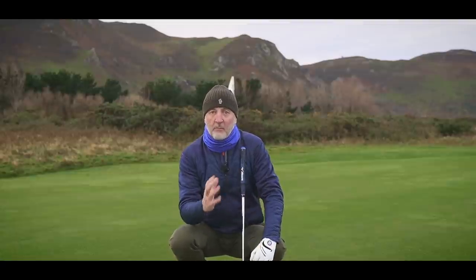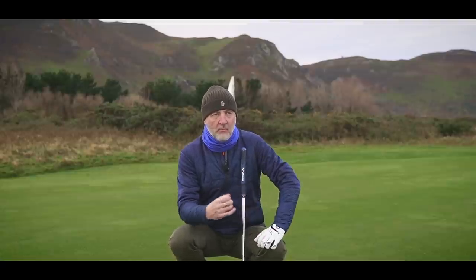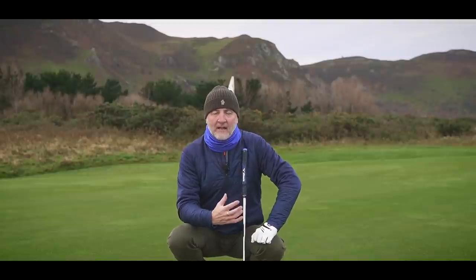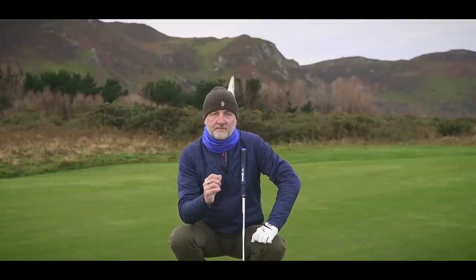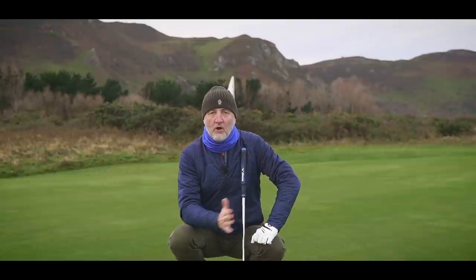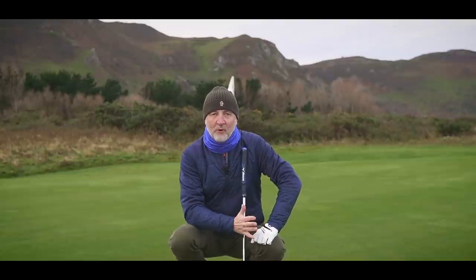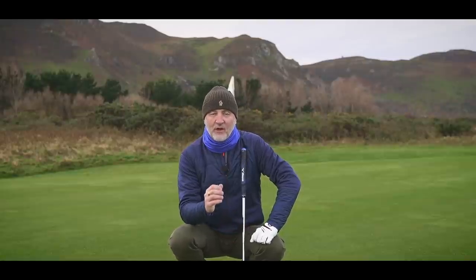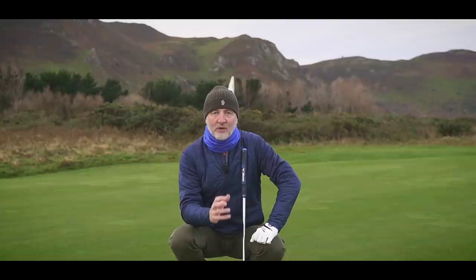Putting is a feel thing in terms of pace. Forget alignment for now — for pace, it's all about feel. It's all about what you get back into your hands, so that understanding between what sort of swing, how much effort you put into that putt in relation to what's going to happen when the ball comes off the clubface, is a really important factor to how you putt.